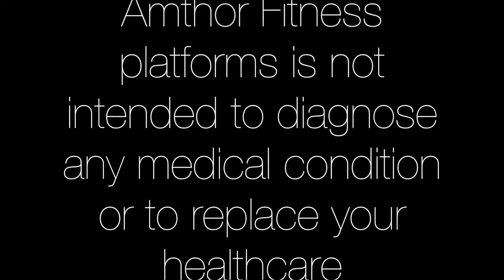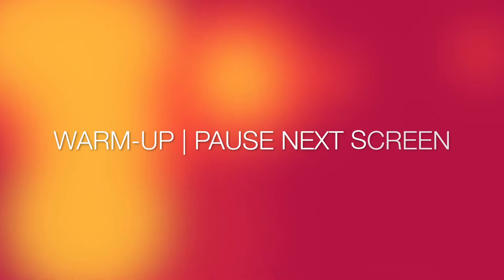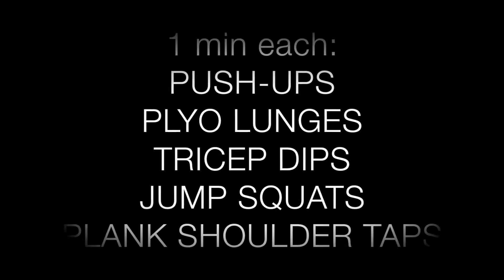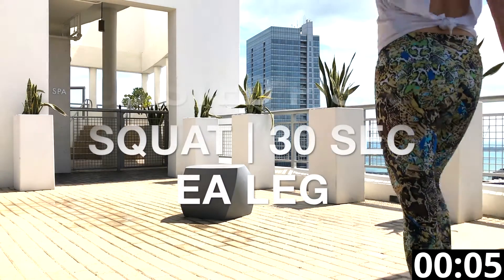Be sure to check with your doctor before starting this or any other fitness program. Pause the next screen while you do a warm-up. Perform each of the moves on the screen for one minute each, or any other warm-up you like, then you can start the workout. Let's do this.